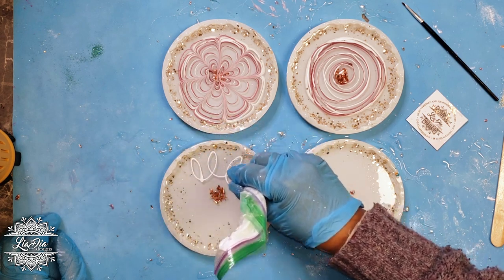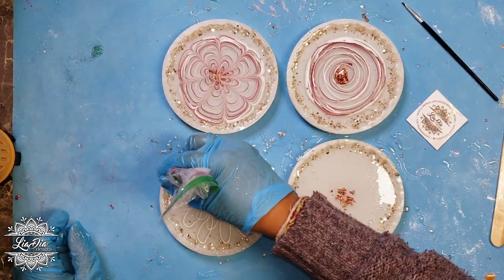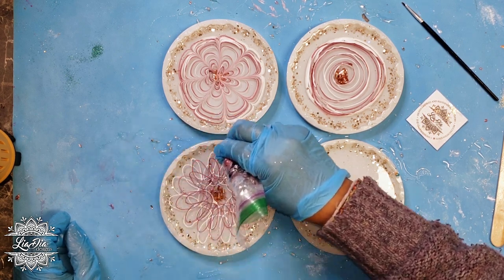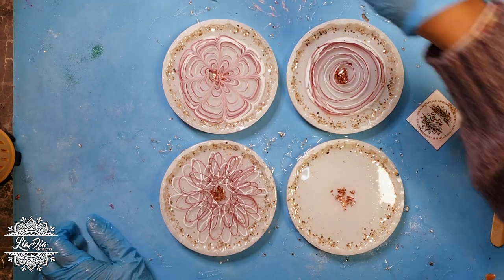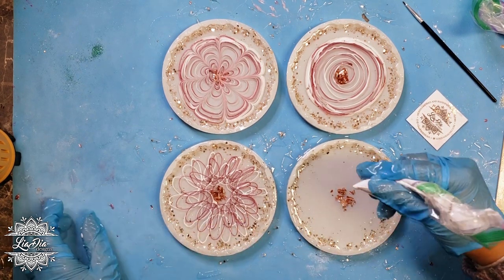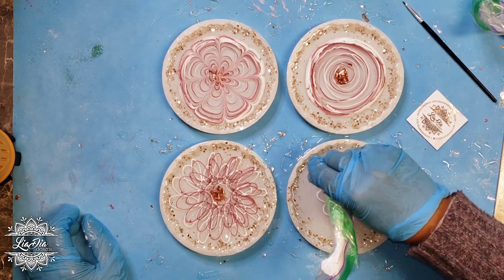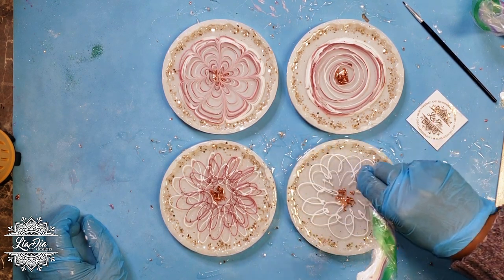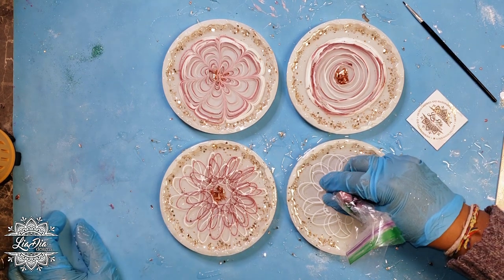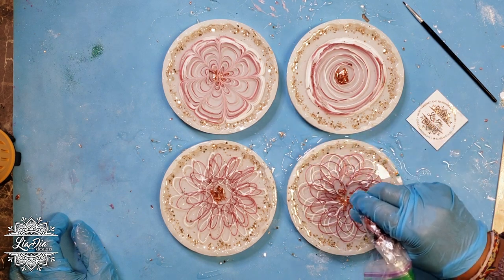On the third one I'm going to do a looped pattern — kind of a typical flower-type formation — and again with the second color do the same thing. I've tried this style in the past and I've always had issues with little blobs, because everywhere the resin crosses over itself in the loops, it tends to gather a little bit and then sink down. I want to see if the same thing happens now that I've let the resin sit for 30 minutes. On the fourth one I'm doing another looped pattern but in the opposite direction — kind of like a spirograph pattern — making that flower-type look. There's a lot of overlap, but we'll see how it turns out.